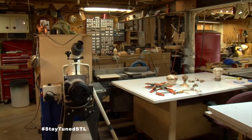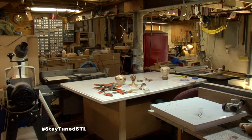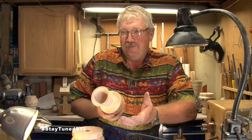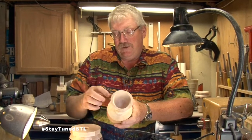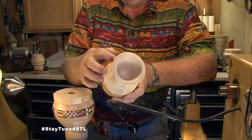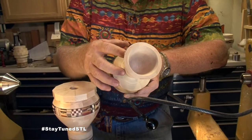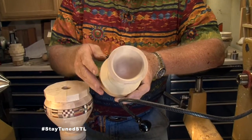I'm a retired engineer, so this is fun for me. In this case, it's just a flat board — just one-by hard maple. So you start with a solid block, start making rings, which is what these are. Each layer is what I call a ring. So you glue that together, turn, glue, turn, glue, turn.